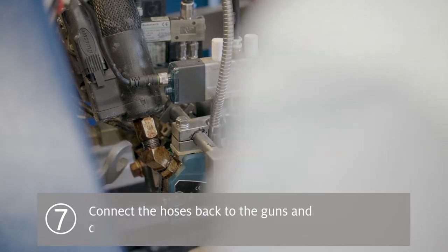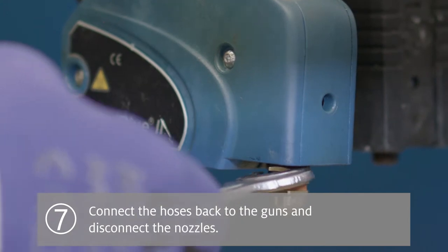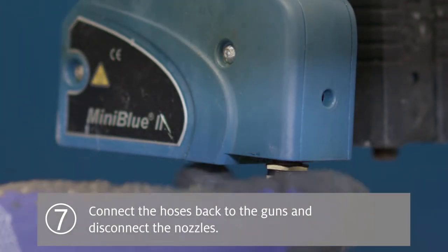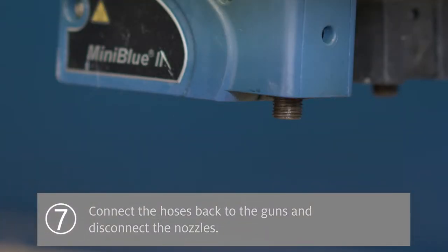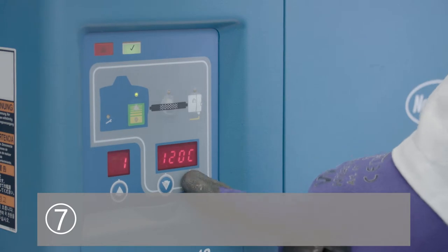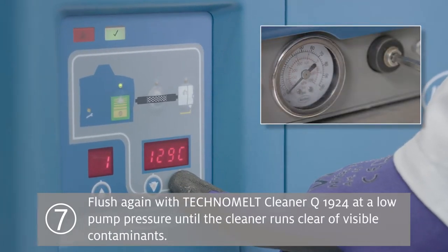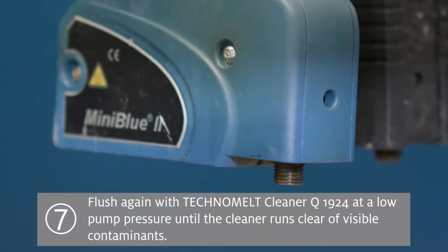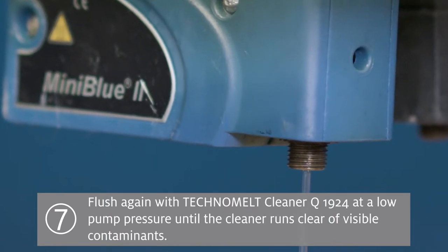Step 7: Connect the hoses back to the guns and disconnect the nozzles. Once the system has reached the correct temperature, flush the system again with Techno Melt Cleaner Q1924 at a low pump pressure, maximum of 2 bar, until the cleaner runs clear of any visible contaminants.